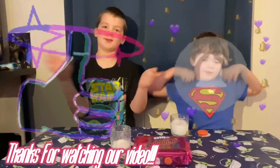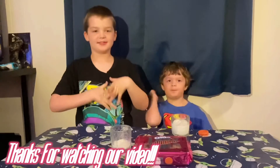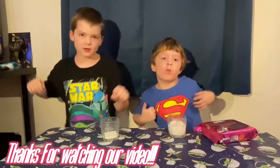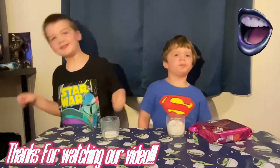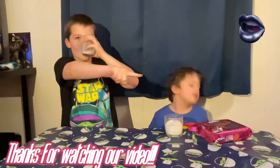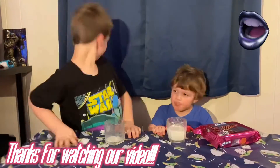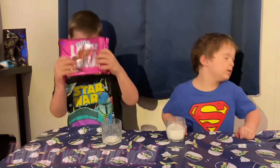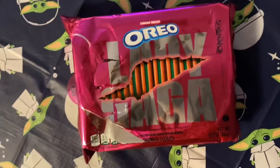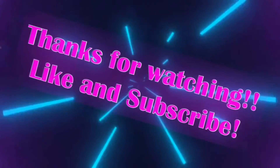Did you like this? Thanks for watching! Don't forget to like and subscribe for more videos, and go down there and smash that like button. Thanks for watching!